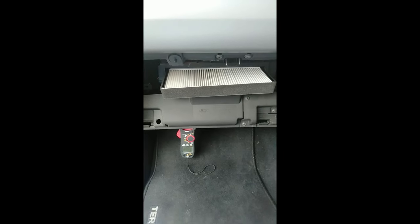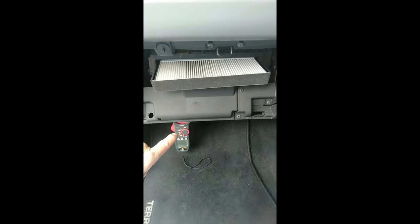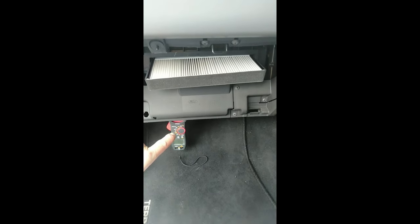Here's the age-old question: will a blocked cabin filter change the current draw of the fan? Will it put excess stress on the fan?